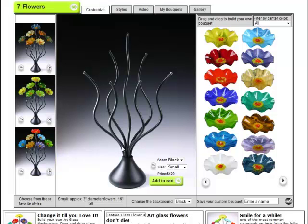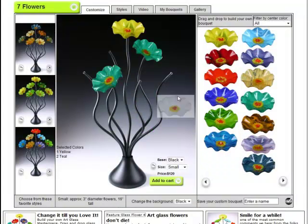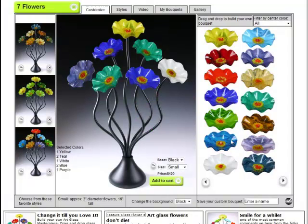We start out with a blank base, and this is how it happens a lot of times at the show. Someone will grab a blank, empty base and they will grab a flower and say, I want yellow flowers, I want green flowers, and I like a little bit of white splashed in there, and a little bit of purple, and throw some blue in.